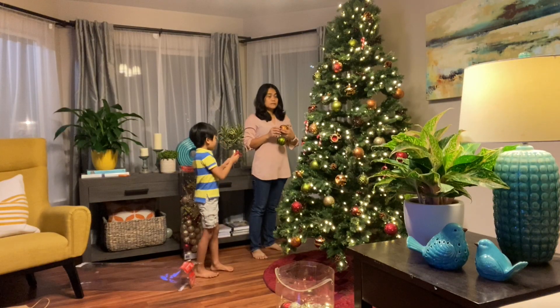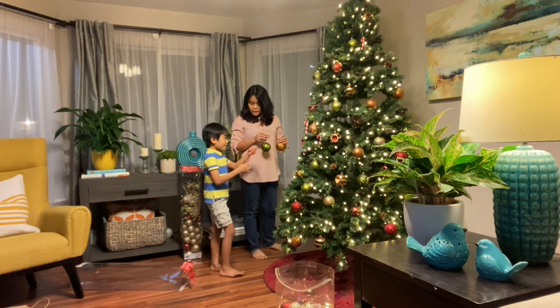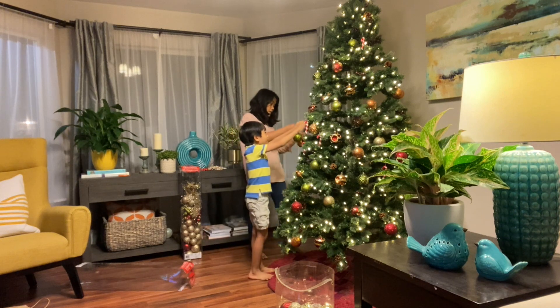I want to put this on the tree. Yeah, of course. I made this at school. In kindergarten, I know. Yeah, that's why I saved it.